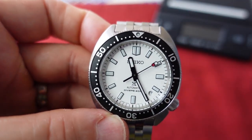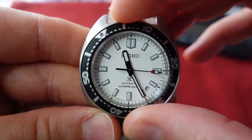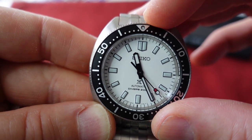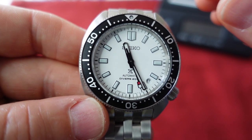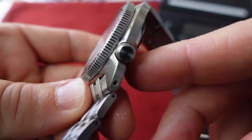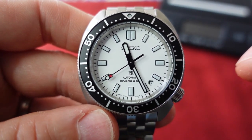You have a black bezel with nice, typical Seiko action — it lines up well and you have a little wiggle room to dial it in. The four o'clock crown is nicely neutral and unsigned: first position winds, second position changes the date, and third position changes the time.